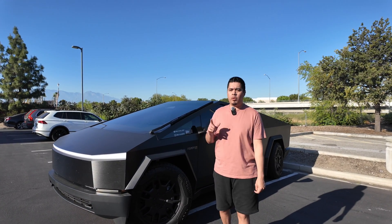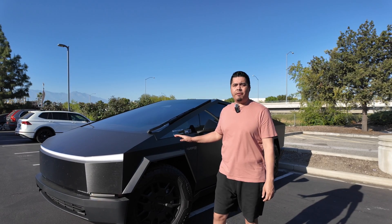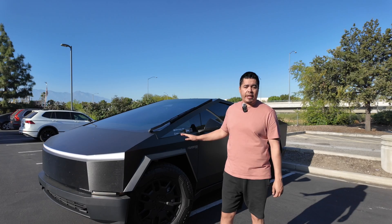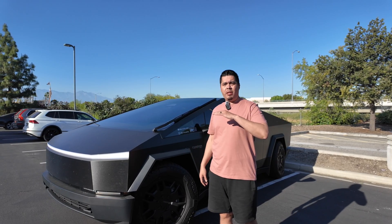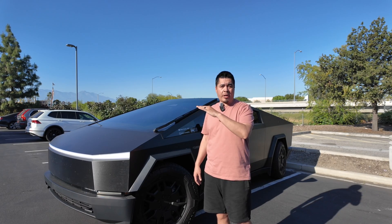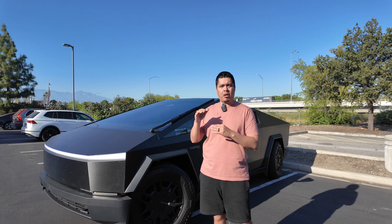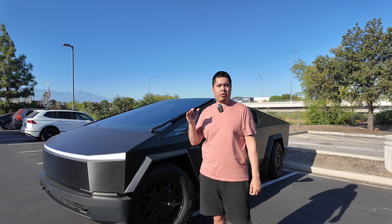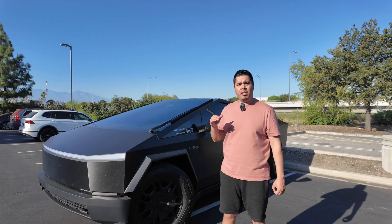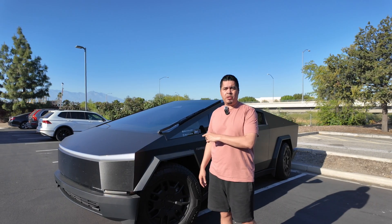Today we're going to test the efficiency on different ride heights. The Cybertruck has an air suspension system where you can be in low, medium, high, very high, and extract. Very high and extract have speed limits of 25 mph and 10 mph respectively, so we're not going to test those. We're going to jump on the freeway and test efficiency numbers in low, medium, and high.